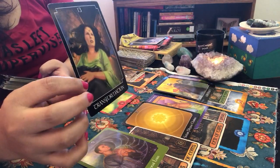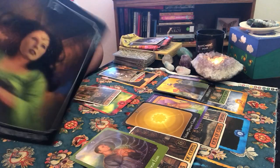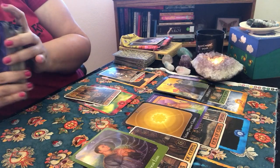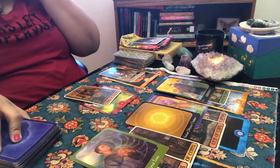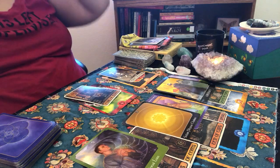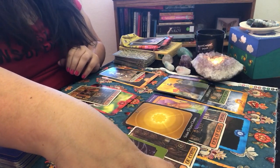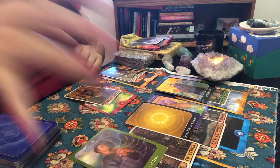The Transformation card came up — exactly what we were talking about. October is a big phase for you, a huge transformation. Seeing things from a new set of eyes and new perspectives — September and October together are going to bring some big shifts in you.